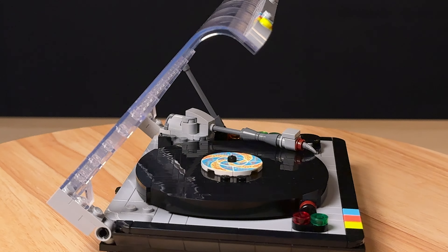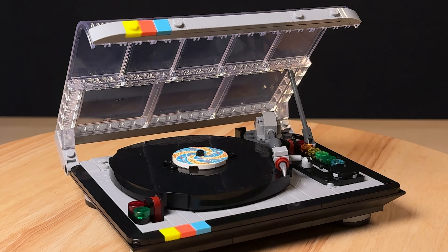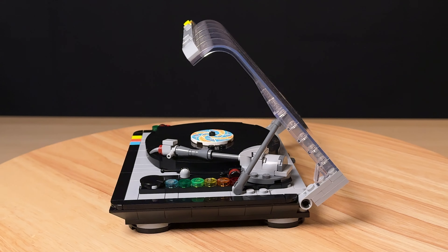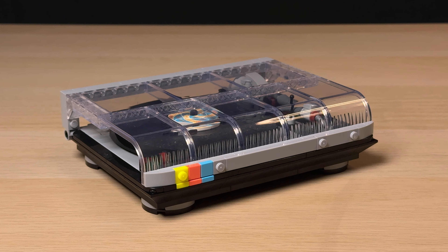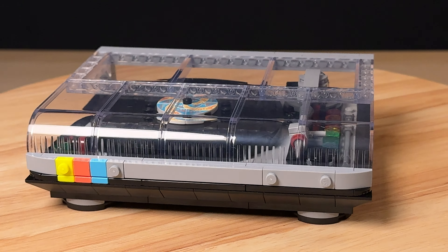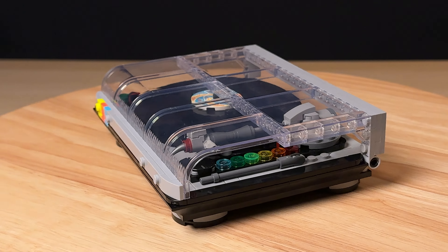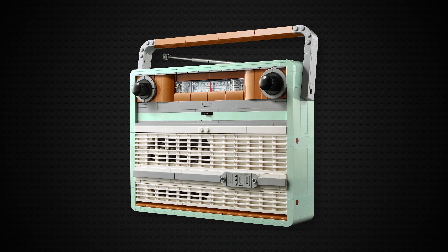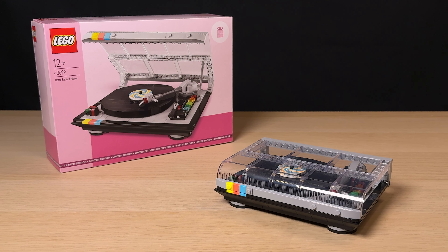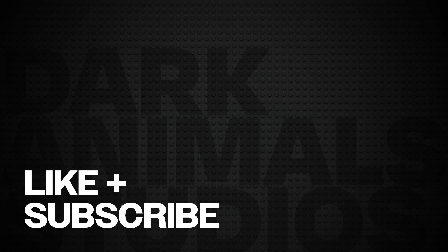I really really like this set. As a fan of all things retro and an owner of an actual vinyl player it's really nice to have a smaller replica for my shelf. It's just a shame that this set has been walled off behind such a steep price threshold. I honestly think that if Lego sold this as an actual set, maybe increasing the size and adding a sound brick like it did with the amazing retro radio set, it would actually do pretty well. But for now I guess we have to enjoy it for what it is. Anyway, let me know what you think about this set and please consider liking and subscribing to the channel if you liked this review. And as always, thanks for watching.